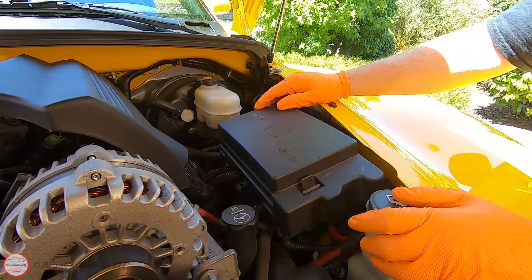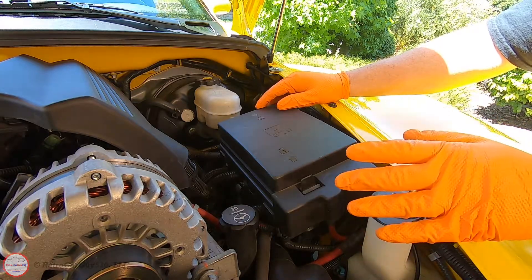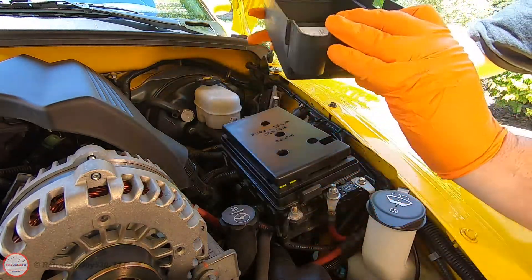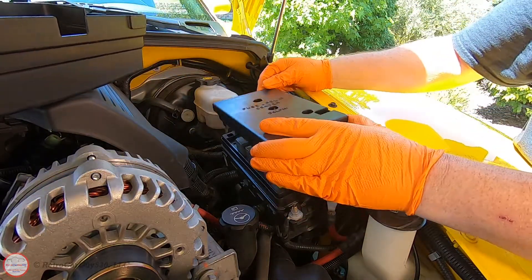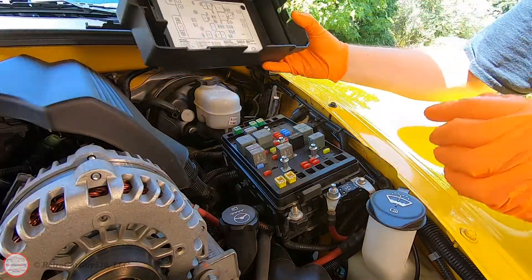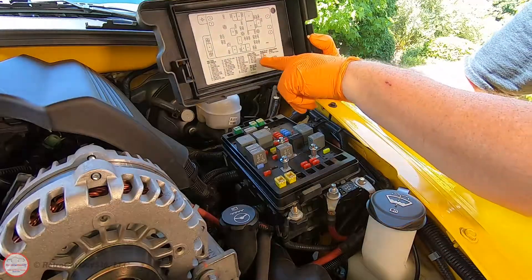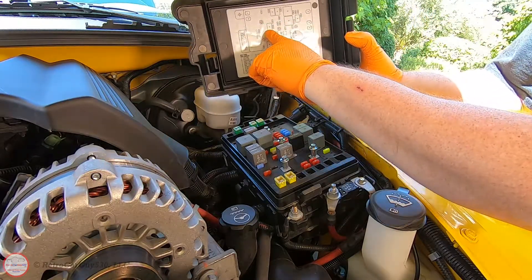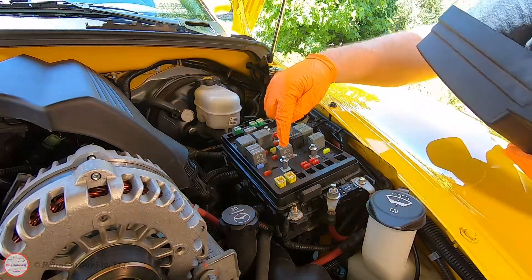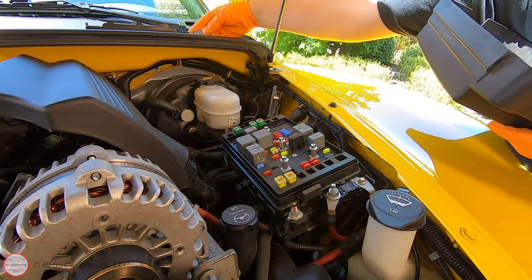The first step is to depressurize the fuel system. To do that, we're going to remove the relay that powers the fuel pump inside the gas tank. To get to it, we need to be in the engine bay fuse box. We'll take the cover off, refer to the chart, and remove the inner cover. On the 2003 and 2004 model years, the relay that powers the fuel pump is number 35 — labeled F PMP — and I'm going to go ahead and remove that and set it aside.